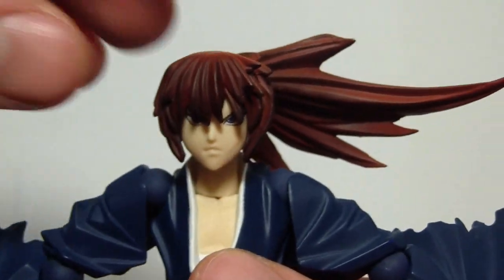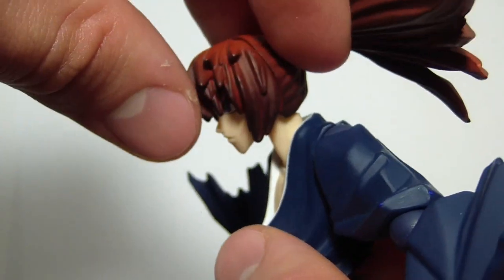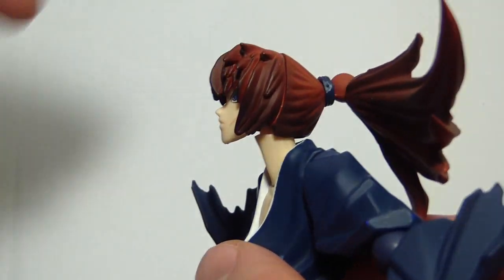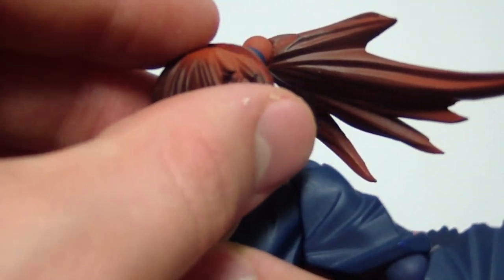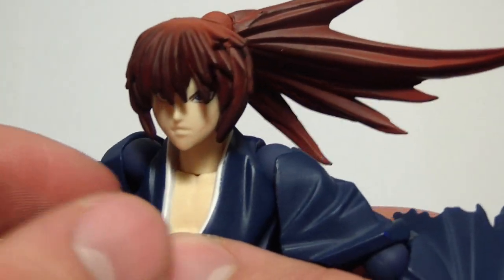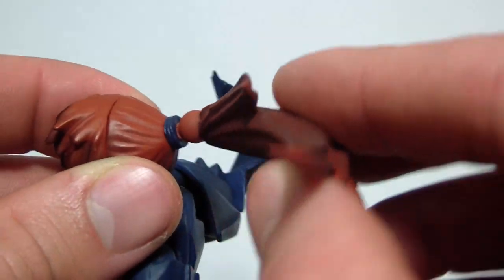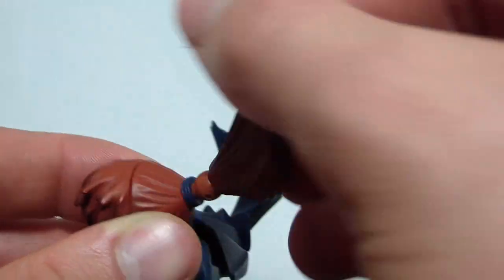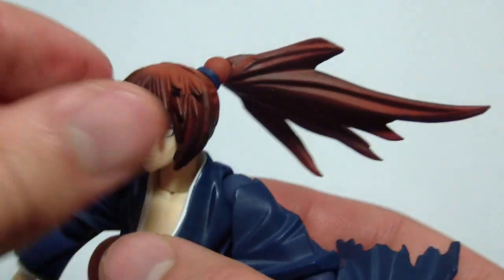For head articulation, this head can rotate 360 degrees. It can go that far down and that far up. Just like the original release, his hair does come off rather easily, but better that it comes off easily than too hard. His ponytail is attached via a Revoltek joint, so you can move wherever you place the bending point — a full 360 turn. Overall, very nice.